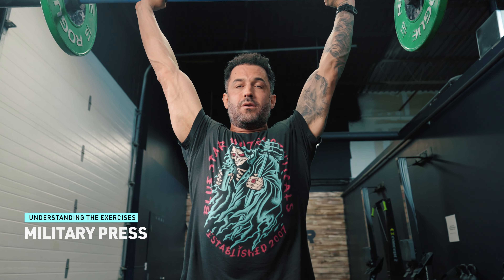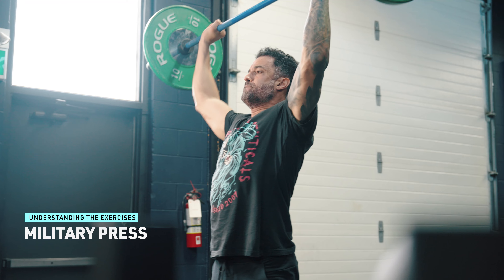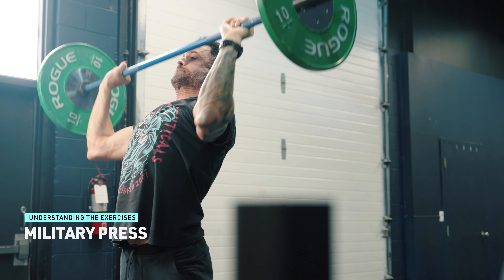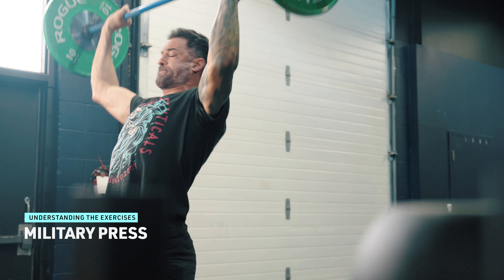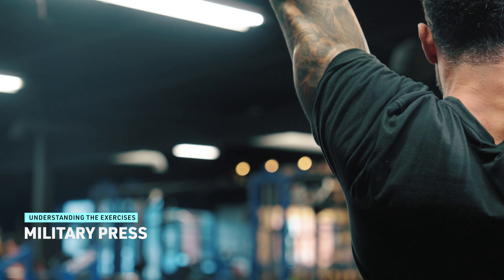Military Press. Also known as the Strict Press, the Military Press targets the shoulders, triceps, and upper chest. Unlike the Push Press or Jerk, which involves leg drive and momentum, the Military Press is performed strictly using upper body strength, making it an effective exercise for developing shoulder stability and pressing power.